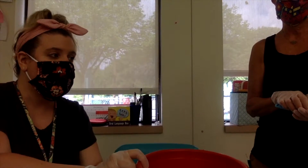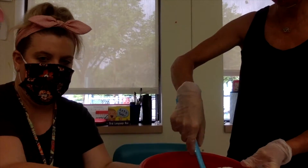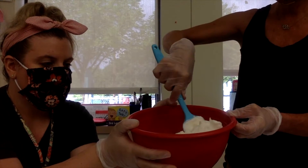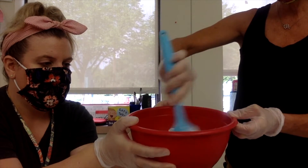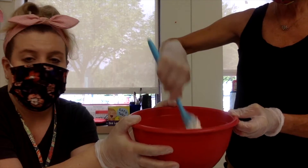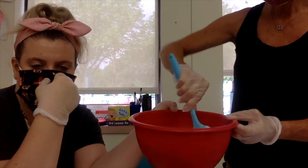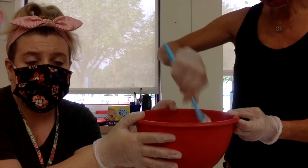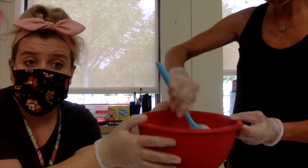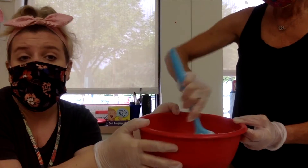Once you have your two ingredients — the cool whip and the dry pudding mix — you're going to get a spoon or spatula and mix it all together. Some friends like Isaiah can do this without a lot of help; others like Aaron might need a little more help. Mix until the pudding and cool whip are smooth and not grainy — that might take a minute. You can take turns mixing, and if you need a break you can say 'I need a break' or 'I need help.'